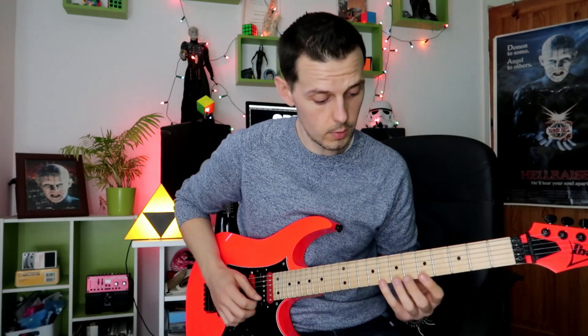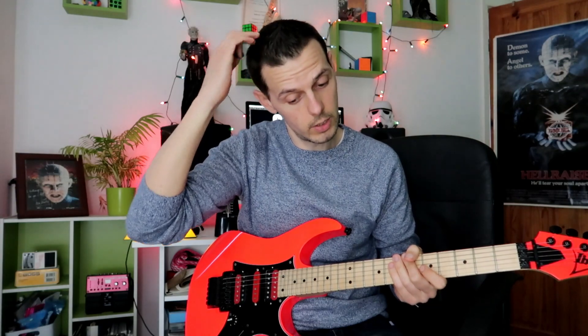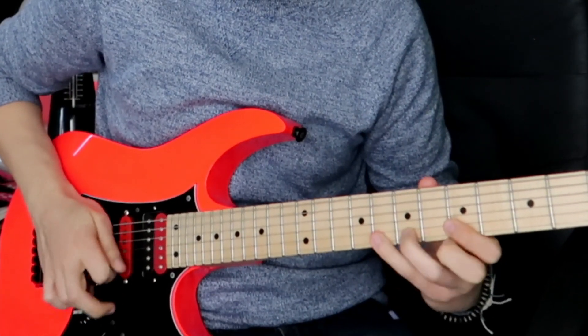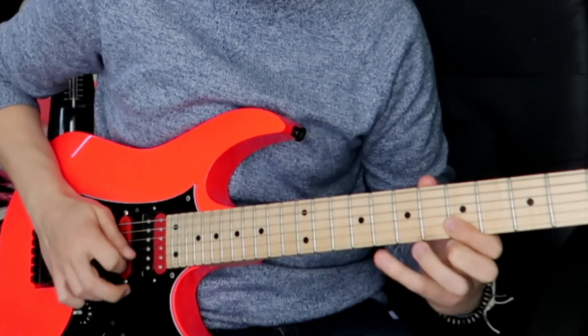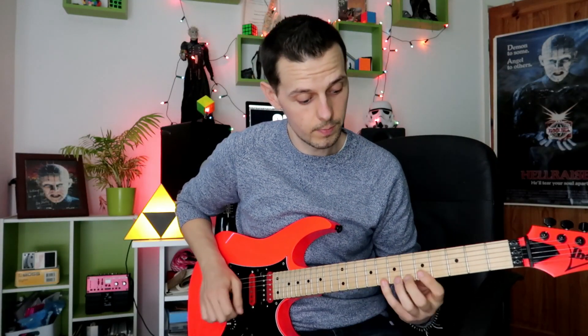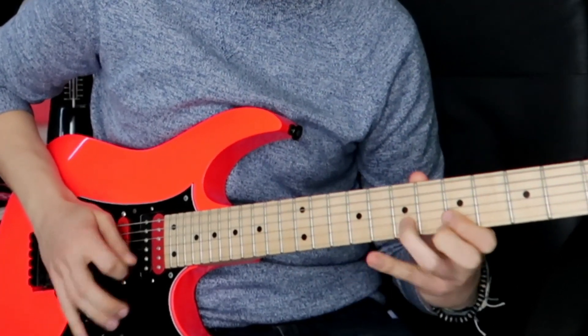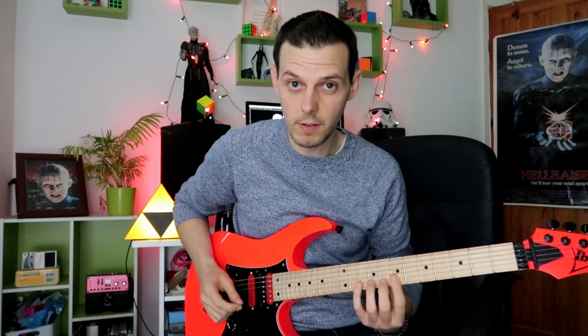So what about taking it across the strings? Let's have a listen to it fast — how good that sounds when it's a little bit quicker. It starts getting very, very shreddy. You can do the combination of going up intervallically and going across the strings at the same time.